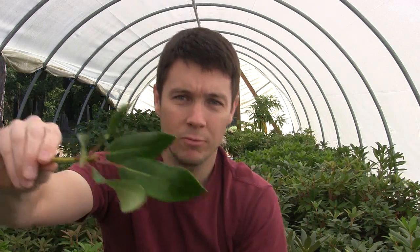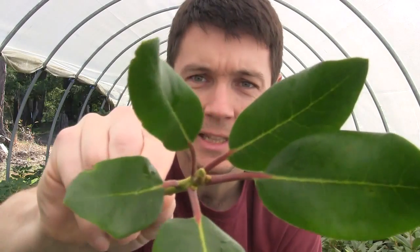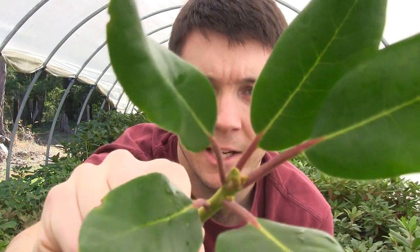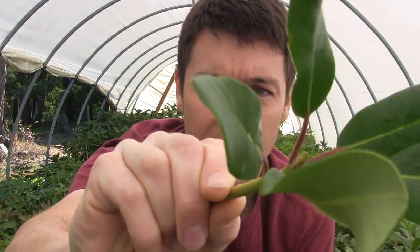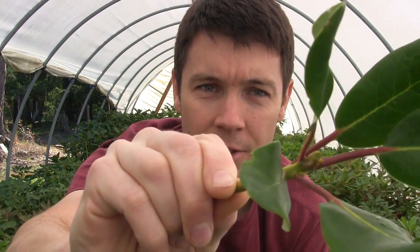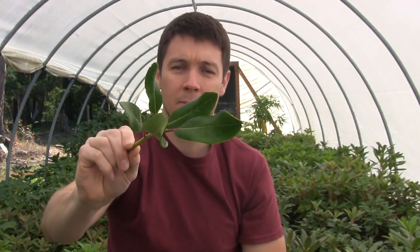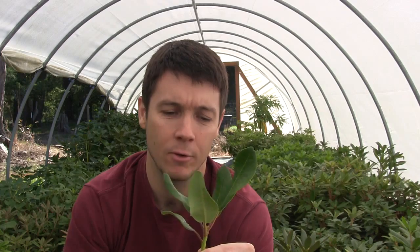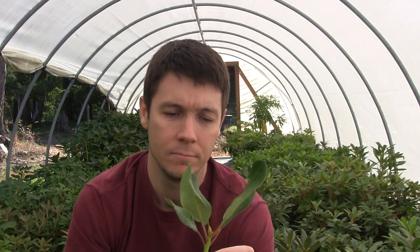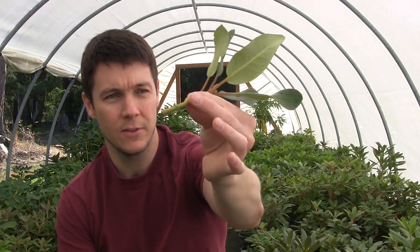As you can see, this one right here has a leaf bud in the center — not a flower bud. You can tell because it's smaller and not as swollen. You're going to have better rooting probabilities with that because when springtime comes, the plant's not putting all of its energy into the flower — it's putting it into new leaf growth. So that's what I go for when I'm propagating rhododendrons.